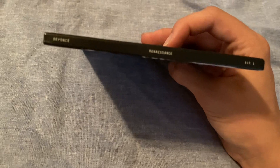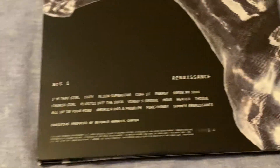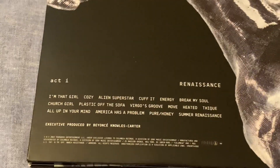There's the spine — it just says Renaissance Act 1 — and I'm gonna go through the track list. Last year when this first came out I loved it, and I've been listening to it frequently this year and I still really enjoy it. I think it's such a strong project.